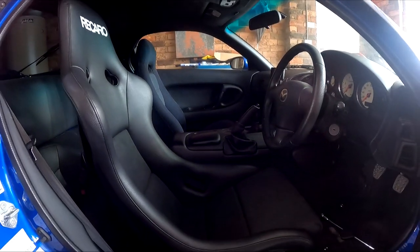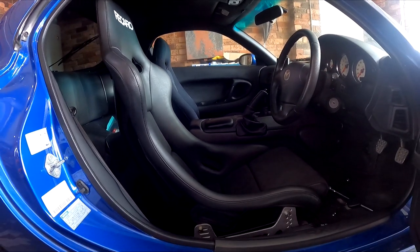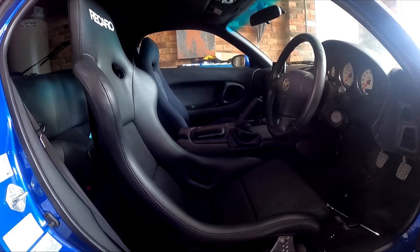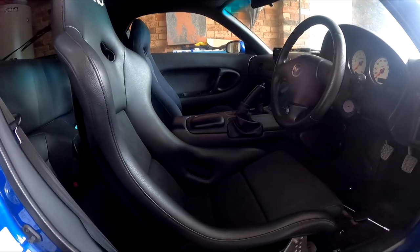That's the first fit-up done and I'm really happy with how it's turned out. This is in the best driving position for me — I like to sit slightly lower than stock, and this is in that position.